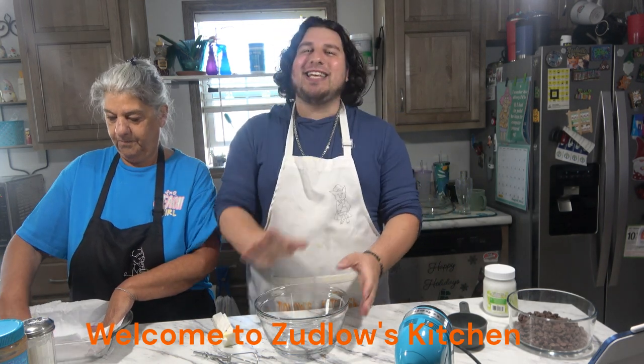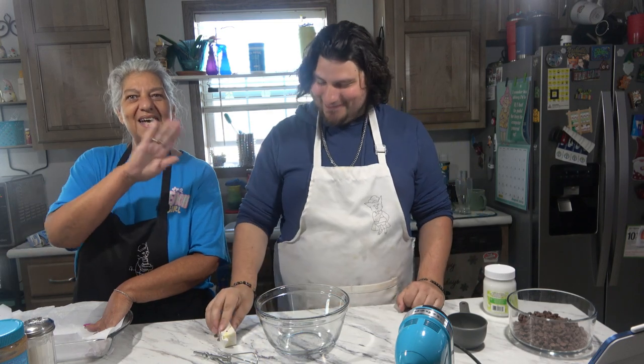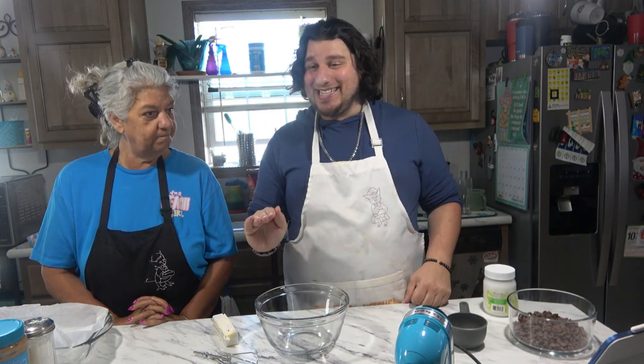Hello everyone and welcome to Zubbose Kitchen. Today I am once again joined by Nina. And today we are gonna be making no-bake peanut butter bars. Sounds good. Simple and easy and fuss-free.